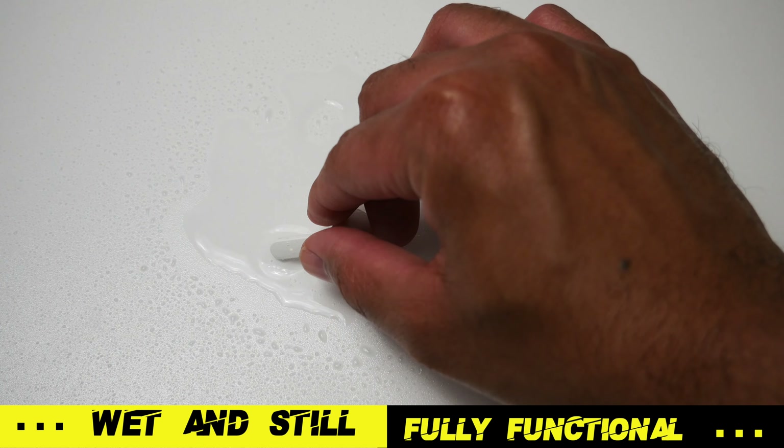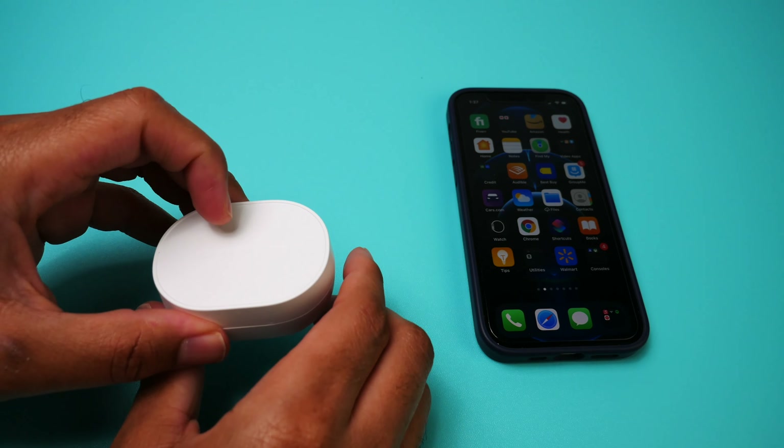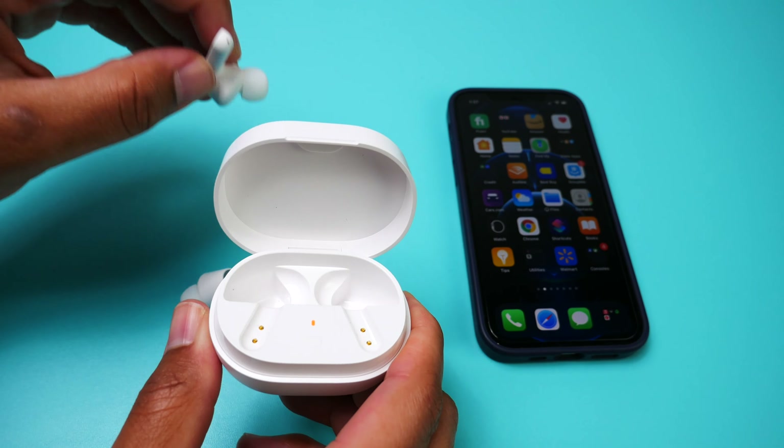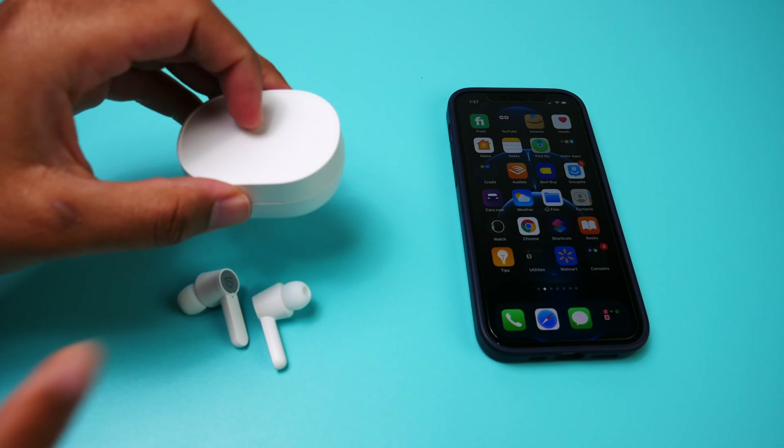I'm not going to say that they're perfect and they don't leak any sound, because they do leak some. But comparing the leakage you'll get with these earbuds, it's not really that bad in comparison to other true wireless earbuds I've tried on the channel — I'd say that it's medium to low. But as always, I did take a sample for you guys to judge for yourselves. Let's take a listen.